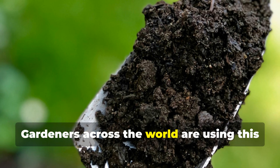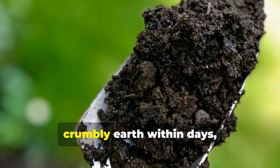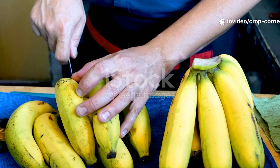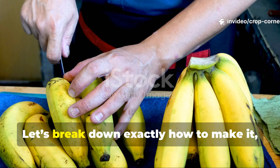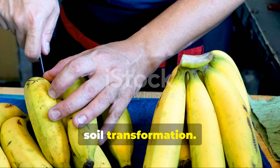Gardeners across the world are using this exact method to turn lifeless clay into rich, dark, crumbly earth within days, not months. Let's break down exactly how to make it, how to activate it, and how to use it for fast and dramatic soil transformation.